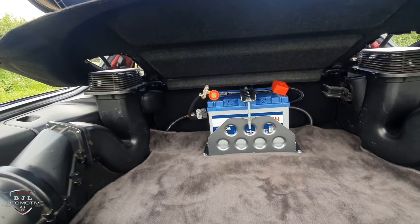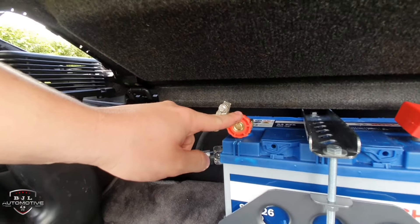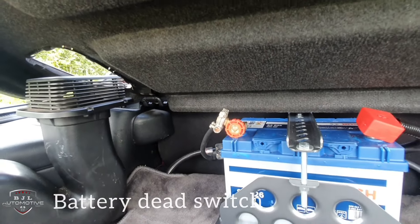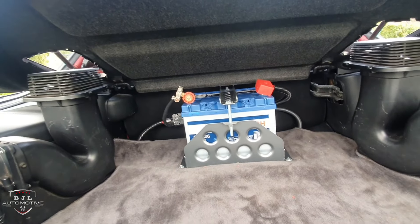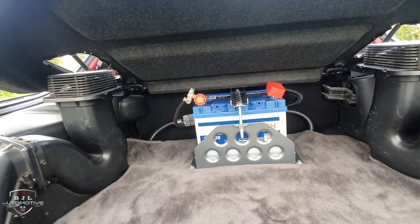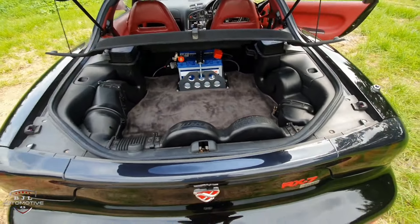It's a nice tidy job. I've got this little device on the battery terminal — you just turn it and it cuts the power off the car, so it doesn't drain the battery when you're not using it for long periods. Really good buy. Let's get to the engine bay, because I'm sure you guys are itching to see it.